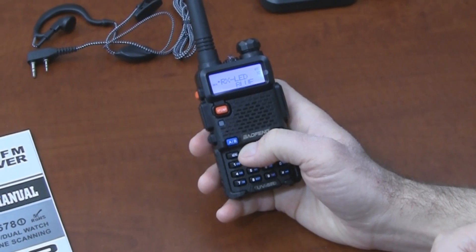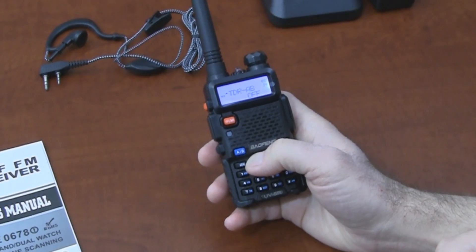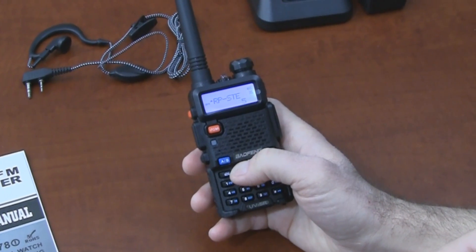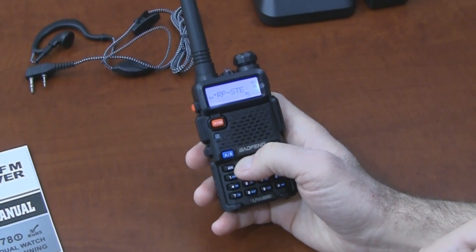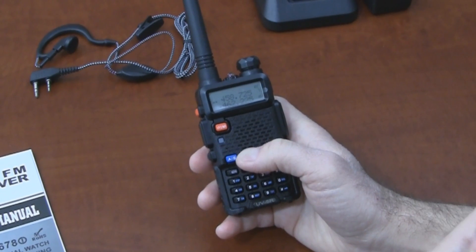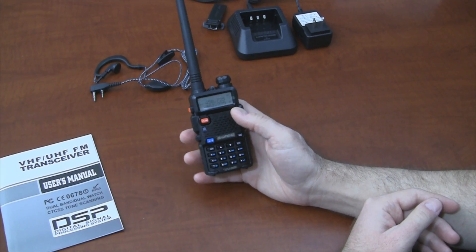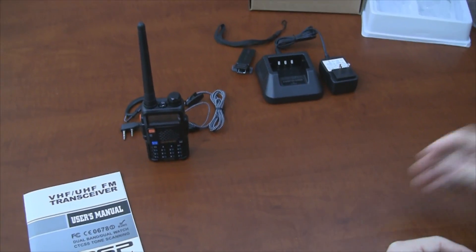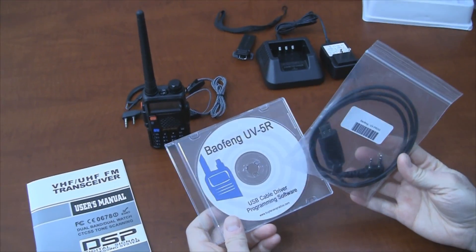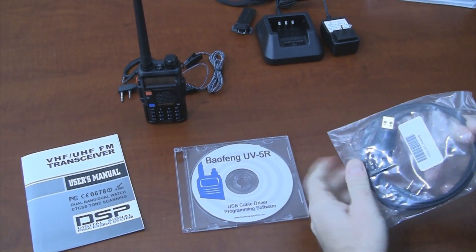This radio can be fully programmed directly through the keypad, but it would be much easier to use PC programming. There's a great open source tool called Chirp. The Chirp software is available for several operating systems — Mac, Windows, and I believe there's a Linux version. Through Chirp, you can enter your frequencies and write them directly to the radio. If you use Chirp, you're going to need a programming cable. We sell a kit on our website that includes a driver disk and the Chirp software.